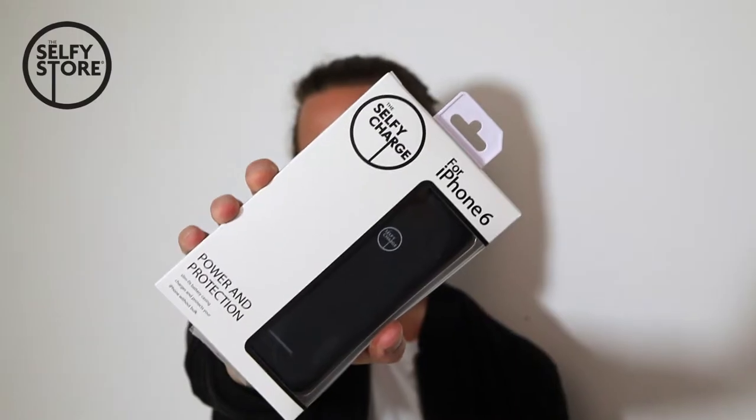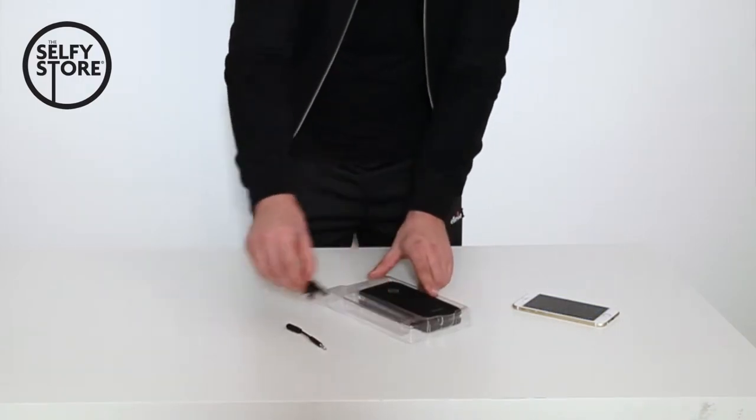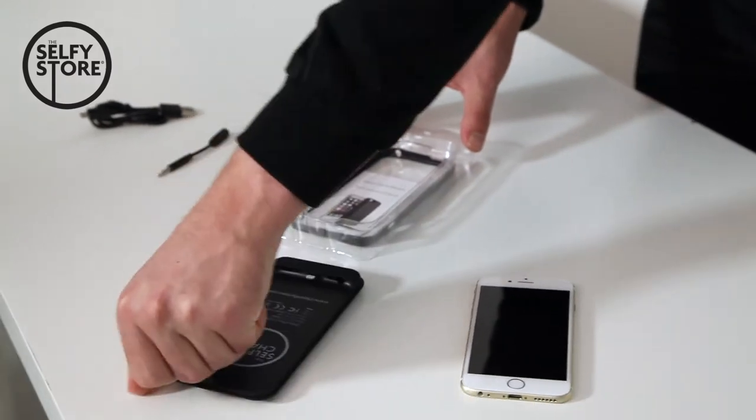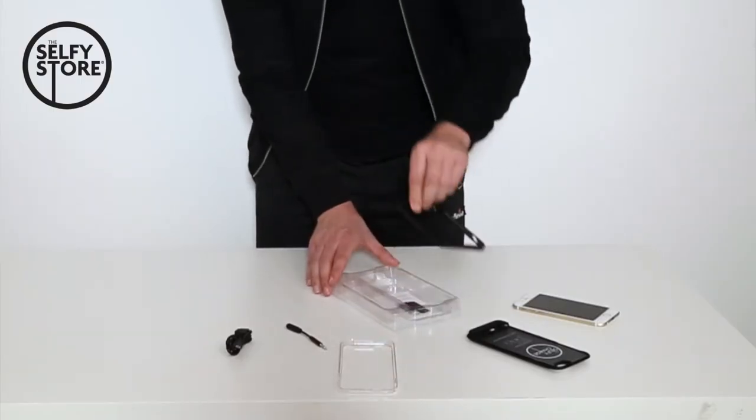Welcome to the Dummies Guide for the Selfie Charge, brought to you by the Selfie Store for your iPhone 6. It comes with your audio jack cable and USB power cable. This is the charge pack itself for the iPhone 6, and it comes with two separate frames — a clear and a black.